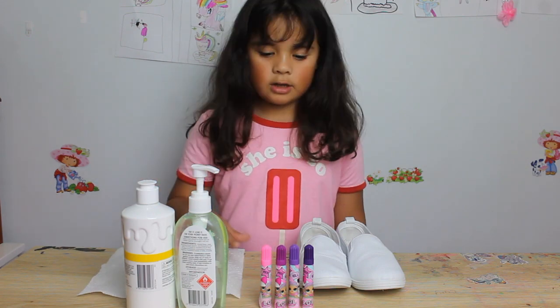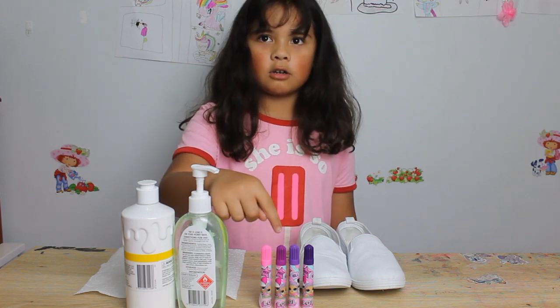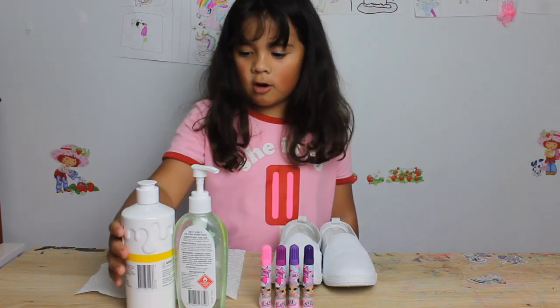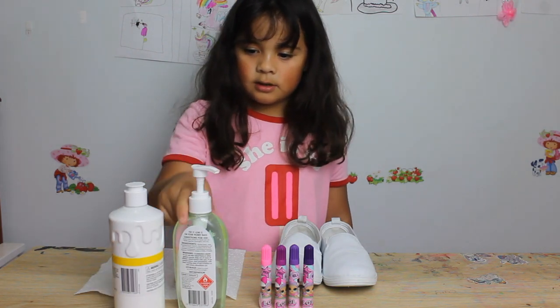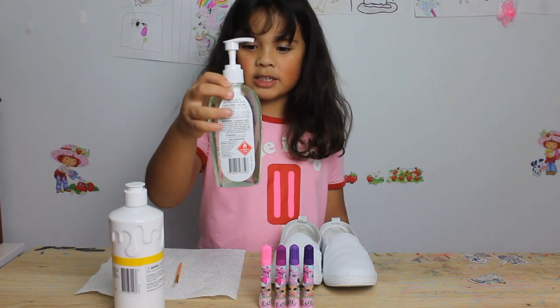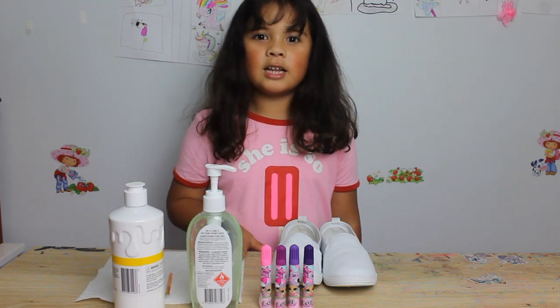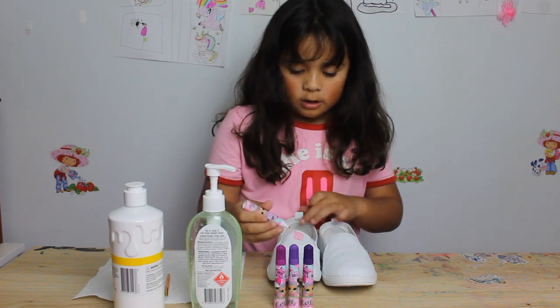Here are the materials we need: some colored pens, some old sneakers or anything, some white paint, and some sanitizer mixed with half water, and a paintbrush. So let's get started!